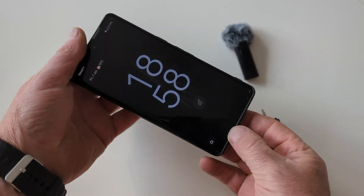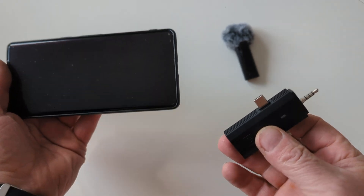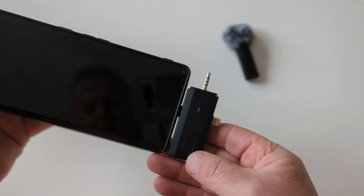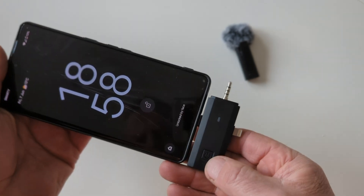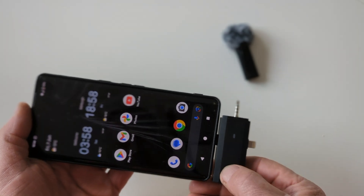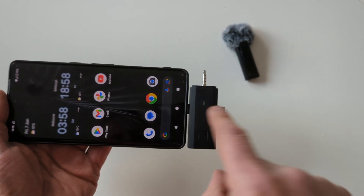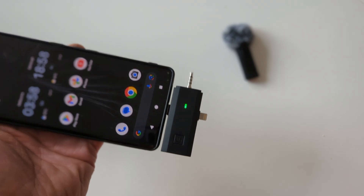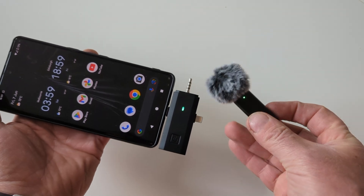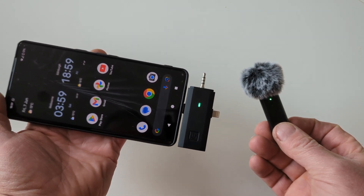It's a simple process to connect the microphone to your phone — just get the right connection and put it into the bottom. Press the square button, you'll see the light, and it should go green. Both lights are solid green, and it's that simple.